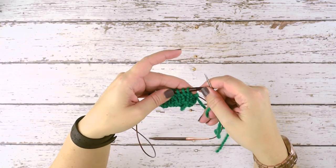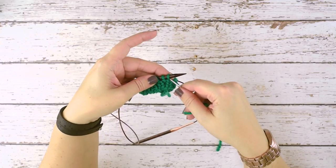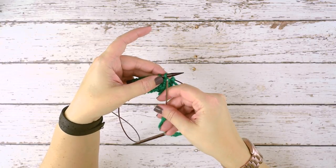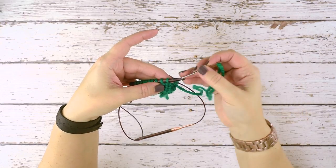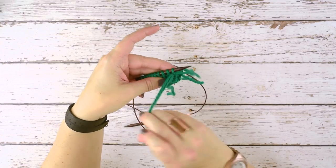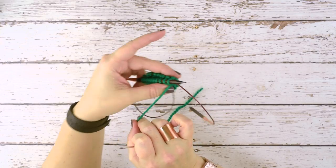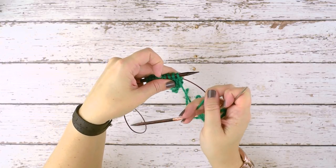The first thing we're going to do is a setup before we start binding these stitches off. Take a look at your left hand needle — normally you'll have a knit stitch to begin with. If not, just work a purl stitch in your round and then you'll be ready to go with your knit stitch. To set up, insert your tapestry needle from right to left — purlwise — through that first stitch and draw it through, tightening up where your stitch is coming off the previous stitch. We've purled that first knit stitch, and we leave it on the needle.